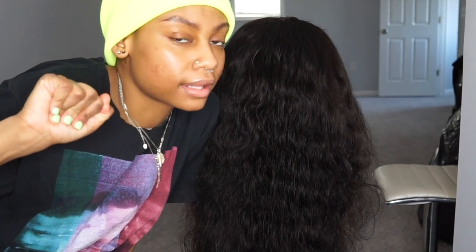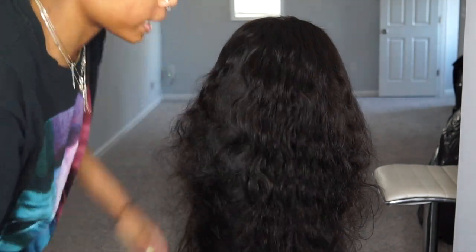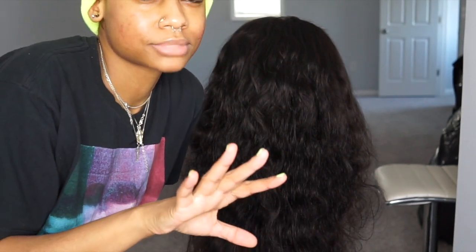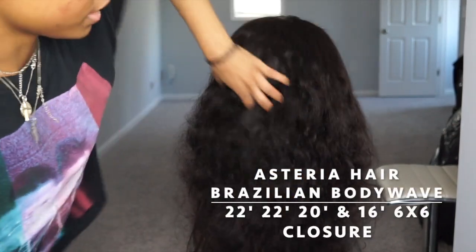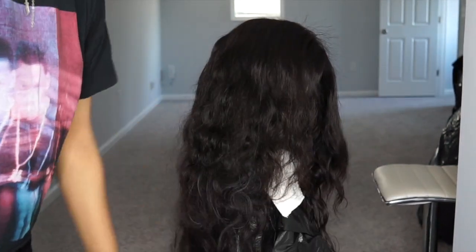Hey guys, welcome back to my channel. In today's video I'm going to be doing a hair color tutorial on this wig right here. I've always been doing like an ombre brownish type looking wig, so that's what I'm going to attempt to do on this wig. This hair is from Asteria Hair — I'll leave all the information down in the description box.